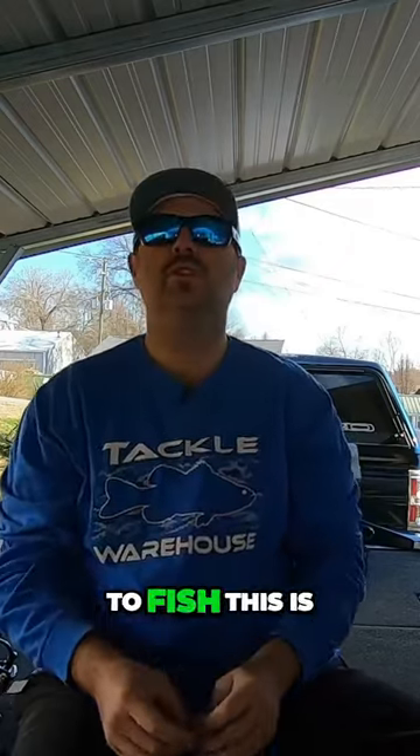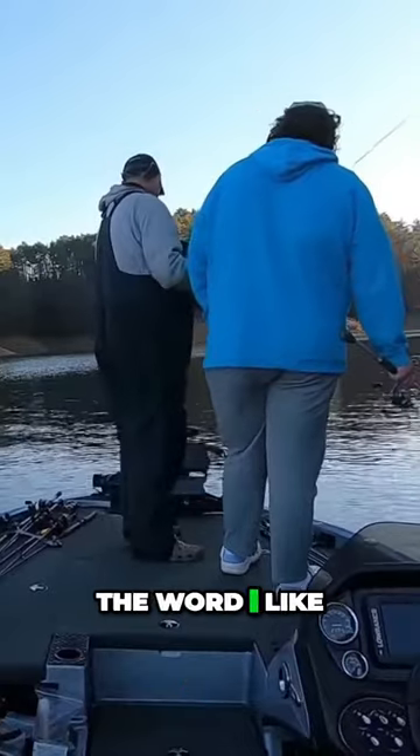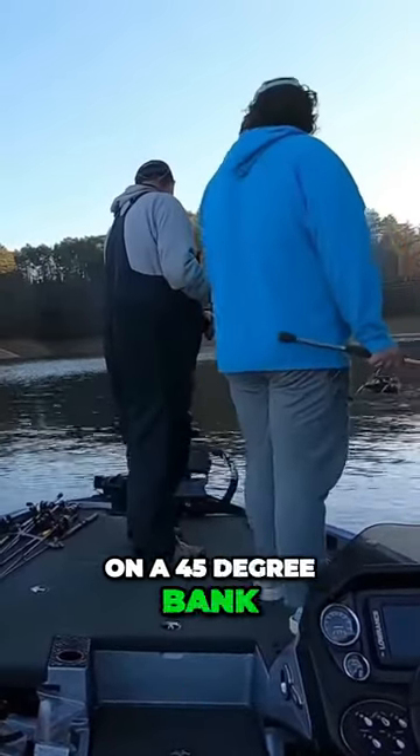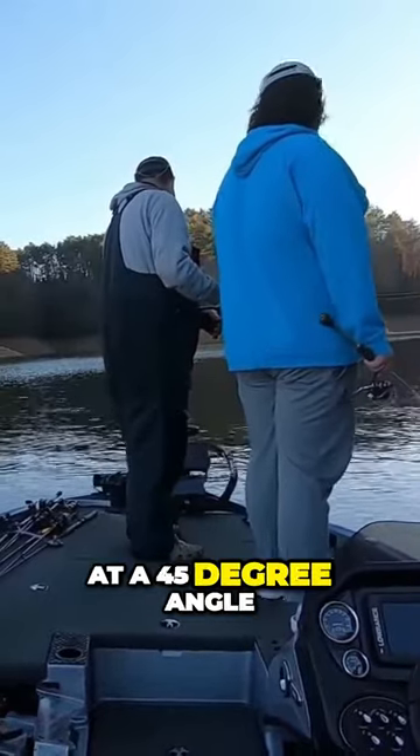So basically the way that you're going to fish this is, you're going to throw it out on a 45-degree bank. What I mean by that is the bank is running slightly at a 45-degree angle.